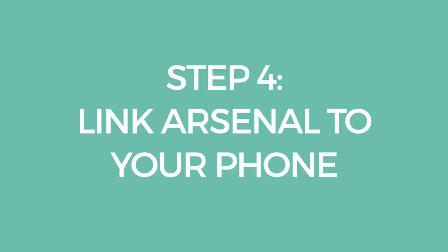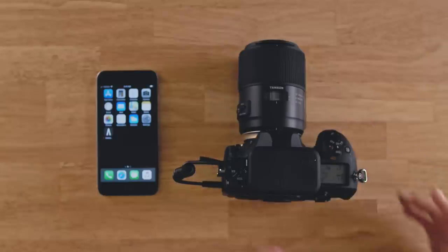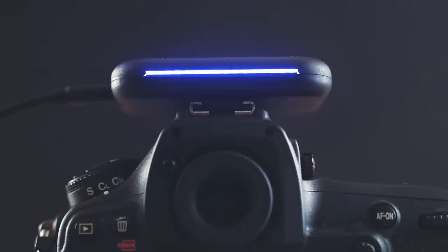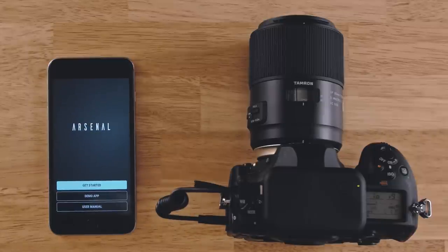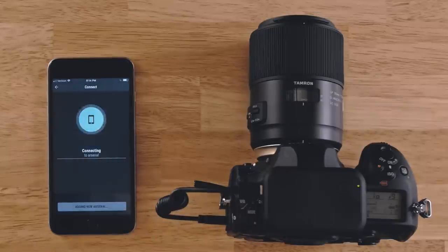Now you're ready to link Arsenal to your phone. First, make sure your camera is powered on. Then turn on your Arsenal device by gently pressing the power button for one second. The blue LED bar will illuminate when Arsenal powers up. A small green light on top shows that Arsenal is on. Next, open the Arsenal app on your phone and select Get Started on the connection screen. On an iPhone, the app will ask you to join Arsenal's Wi-Fi network. On an Android phone, the app will automatically connect.